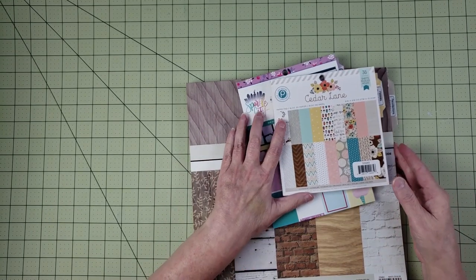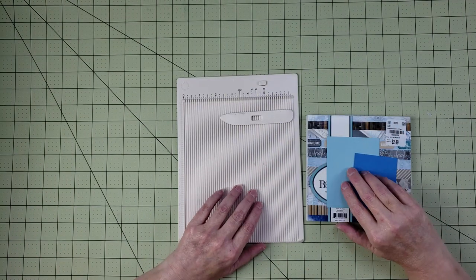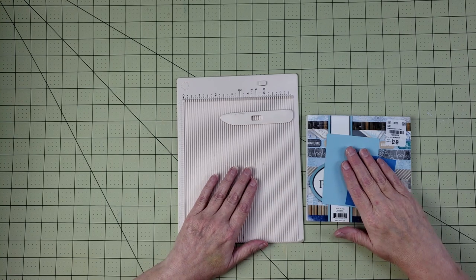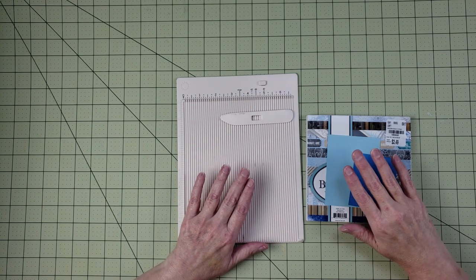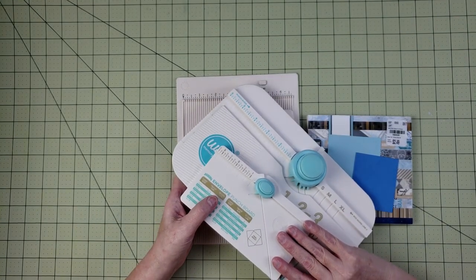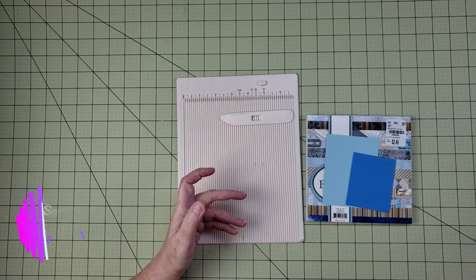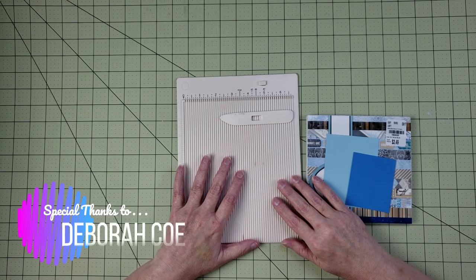I'm going to be showing you the process I use to make these tabs, but you may not necessarily have the tools that I have, so I have a couple of other ways you can do this. First, the way I'm going to demonstrate is by using the We R Memory Keepers envelope punch board. But if you don't have that available, I have a couple of other options.